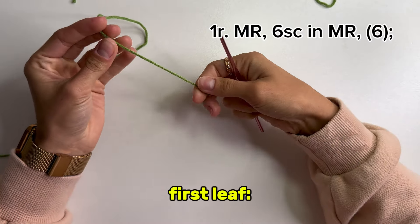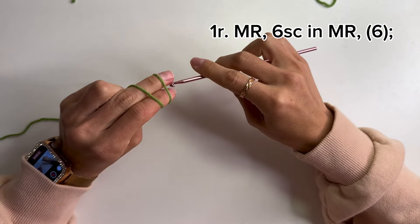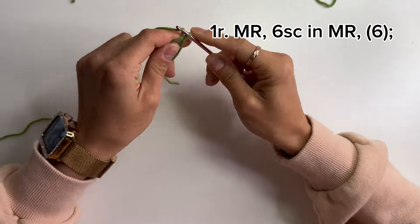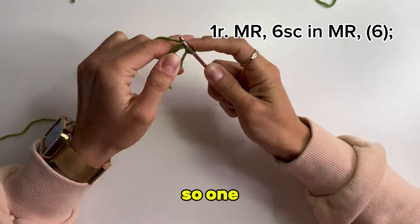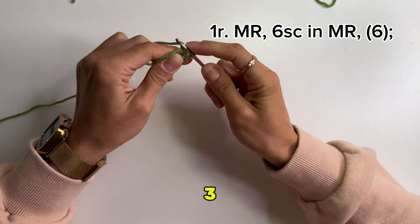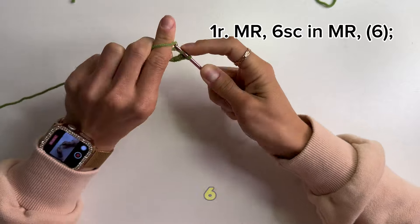First leaf. Leave a 4 inch tail and start with a magic ring. Crochet 6 single crochets into the magic ring: 1, 2, 3, 4, 5, and 6.